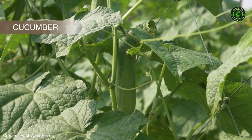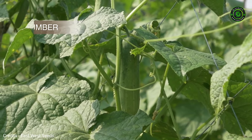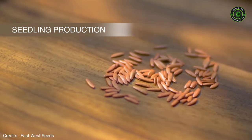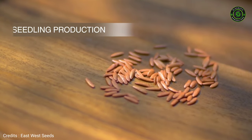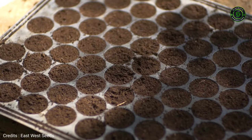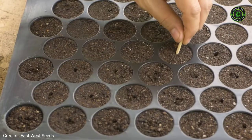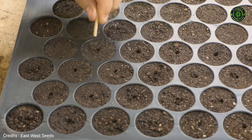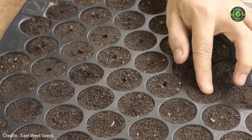You may need to adapt the techniques to the variety of the cucumber chosen. The narrow paths will help with irrigation and drainage. Place one seed per hole and don't sow too deep — the depth equals the size of two seeds.